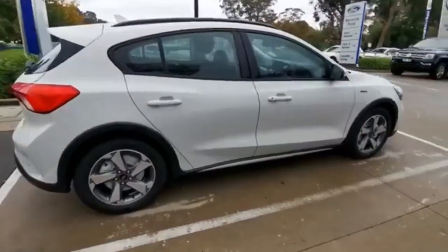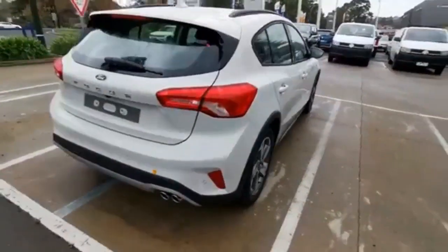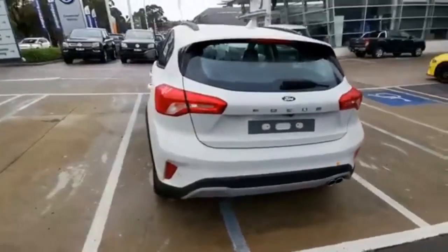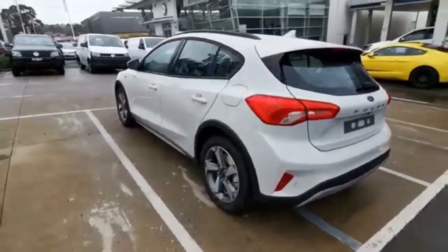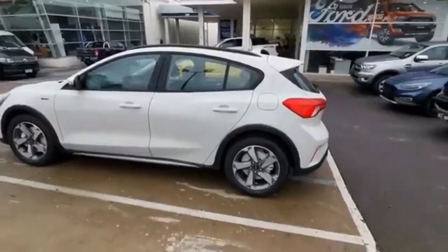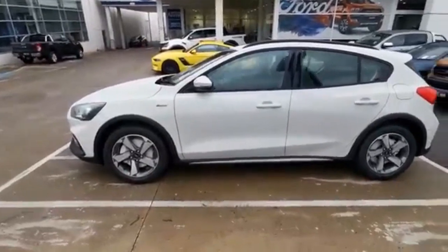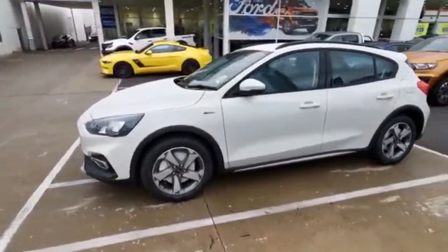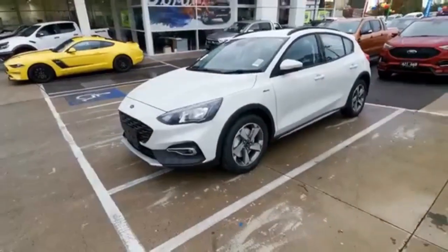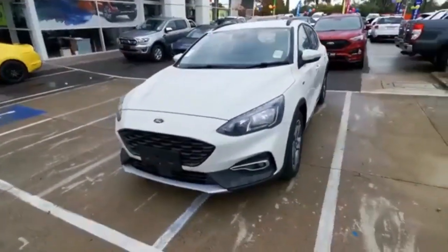This color is actually unique to the Active — can't get it on any other model in the Focus range. But I actually think it looks really good, suits the car really well. It's actually the launch color for the Active model, so you'll probably see it on all the advertising material, TV adverts and stuff like that. It looks really good with the plastic wheel arches and side skirts — it gives it a sort of tough look. That white seems to suit the car really well, I think.